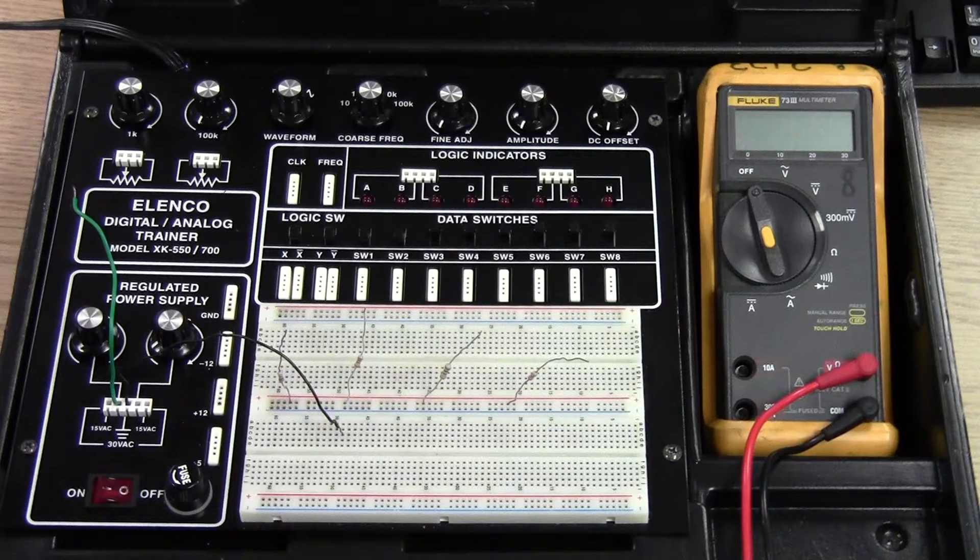This video will demonstrate how to build and measure a parallel circuit using the circuit box.